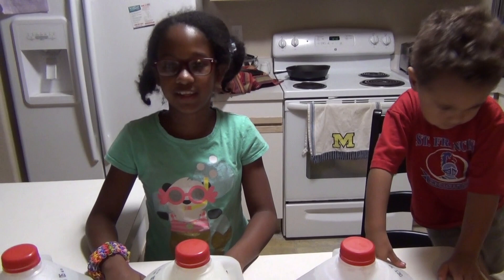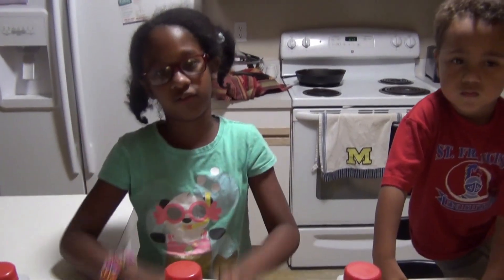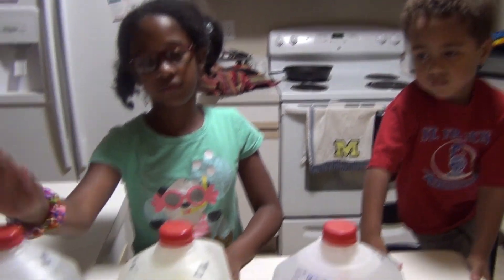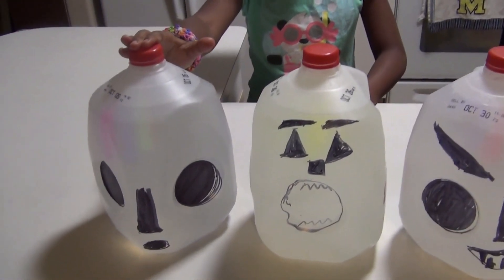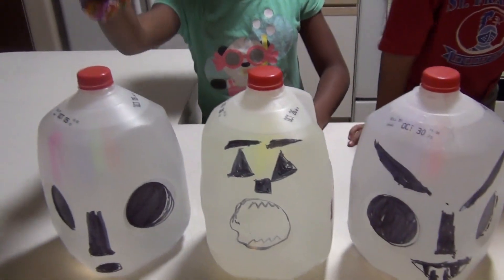So everybody, I hope you like this video — like, subscribe, and share of course. But before we go, we're going to take these outside in our backyard, in our dark backyard, and see how it looks later.